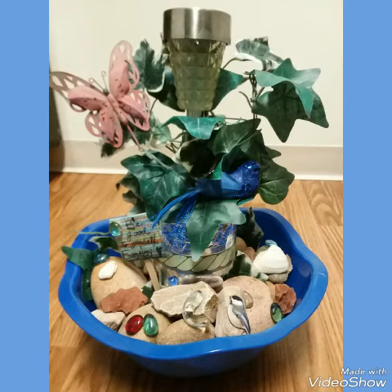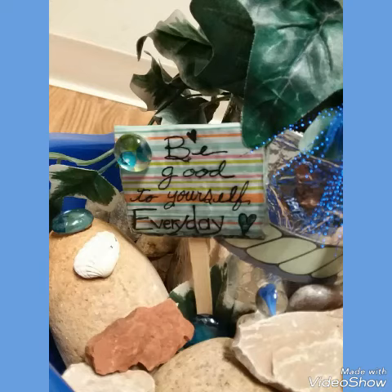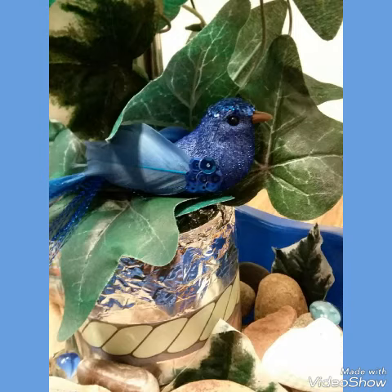I made this cute little sign out of cardboard and designer paper, then put Mod Podge on it — I call it Modge Podge, my friend Becca's gonna laugh at me.